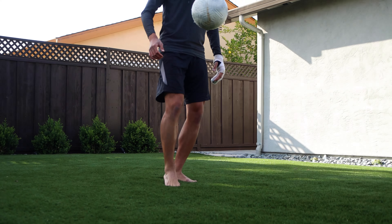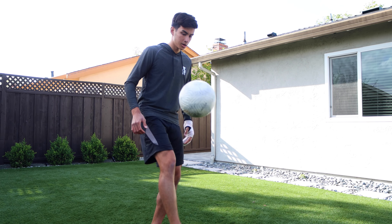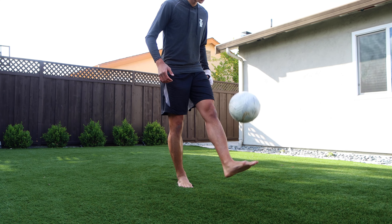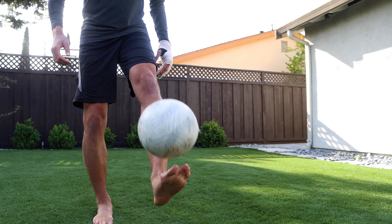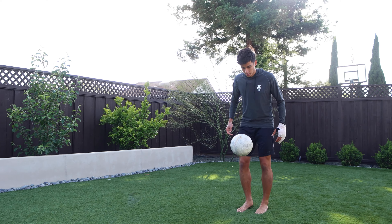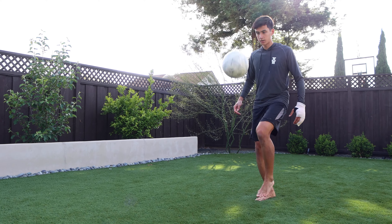Then do right foot lace juggling, trying to keep the ball in one lane and not all over the place. Even though it's not perfect, it's all about the intention of trying to keep it in one lane. Then go on to left foot laces, and you can also do alternating juggling, alternating laces, and throw thigh juggling in there as well.